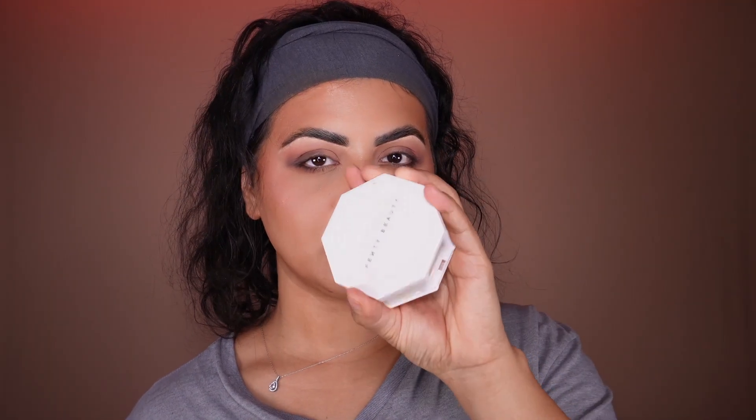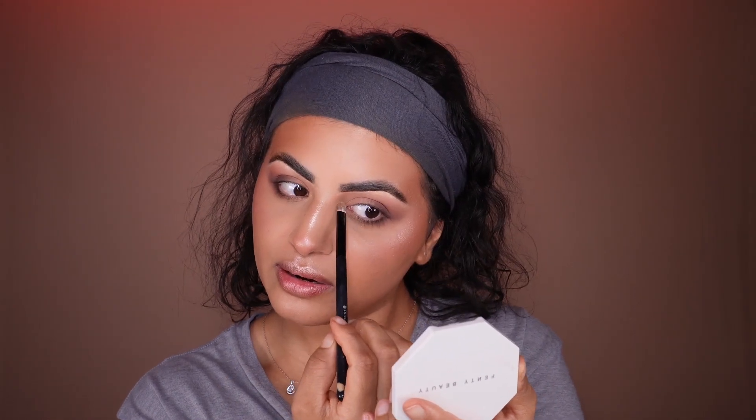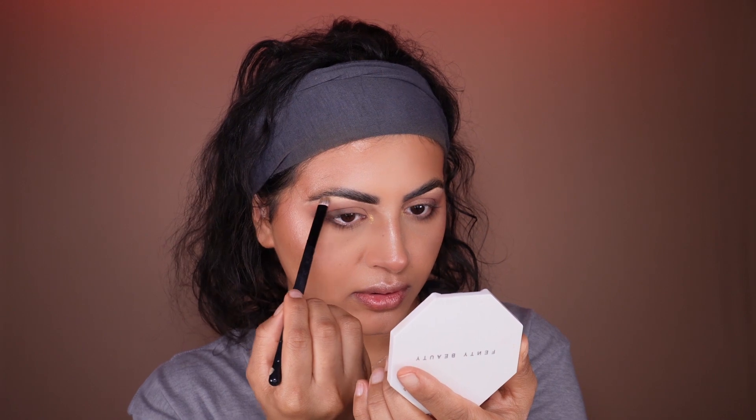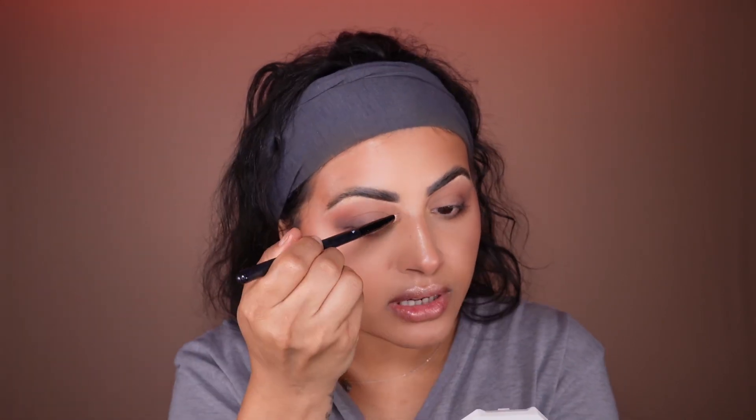I'm going to put a little bit of highlight in the inner corner — a little bit right here, and a little bit right here, then a little bit on the brow bone. Then I go back and make sure to blend that too, dragging it upward a little bit.